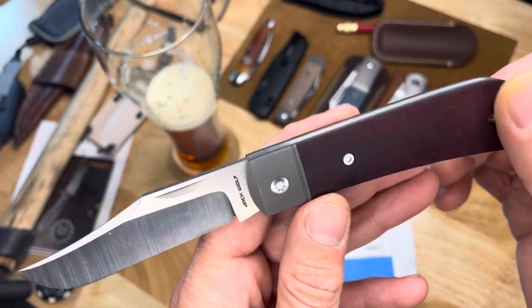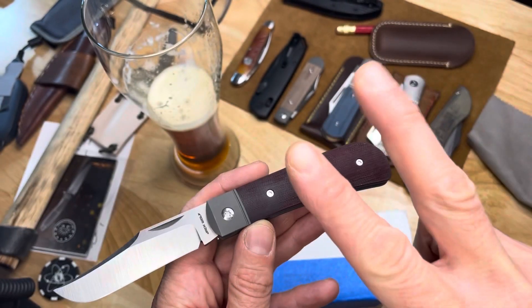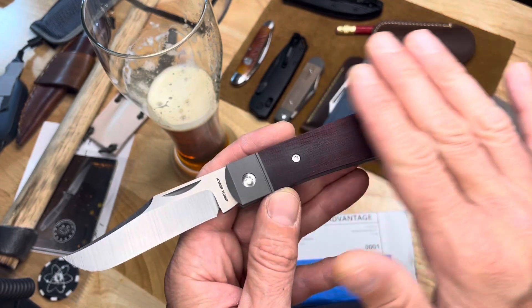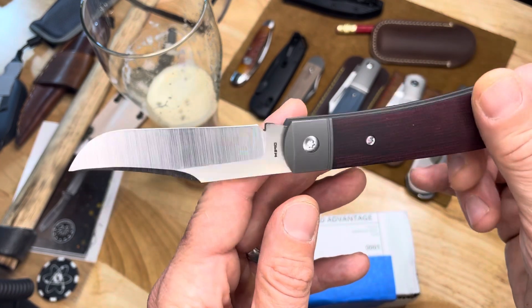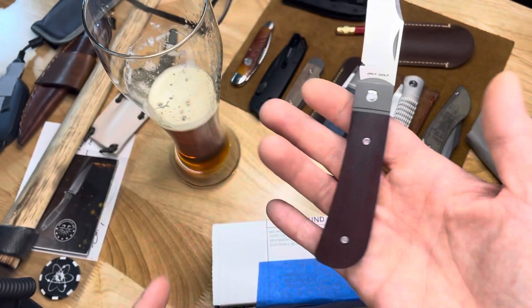I dyed the scales of these, which were black canvas micarta — they were more gray from the epoxy. So I did this maroon Rit Dye job. I think it turned out great.